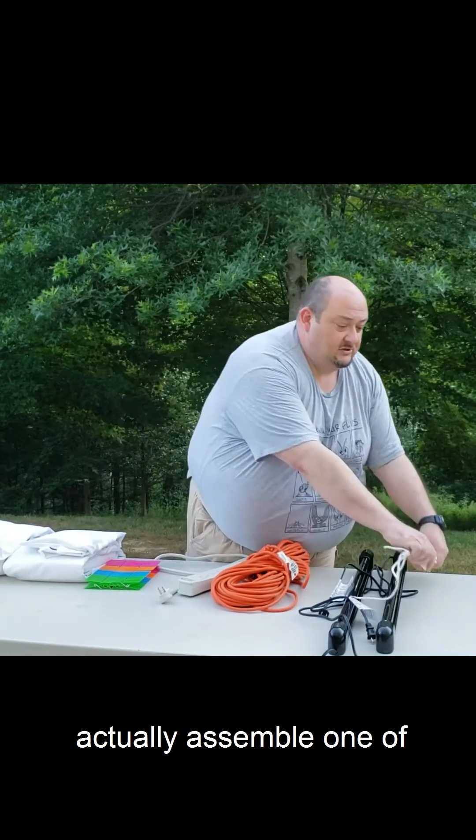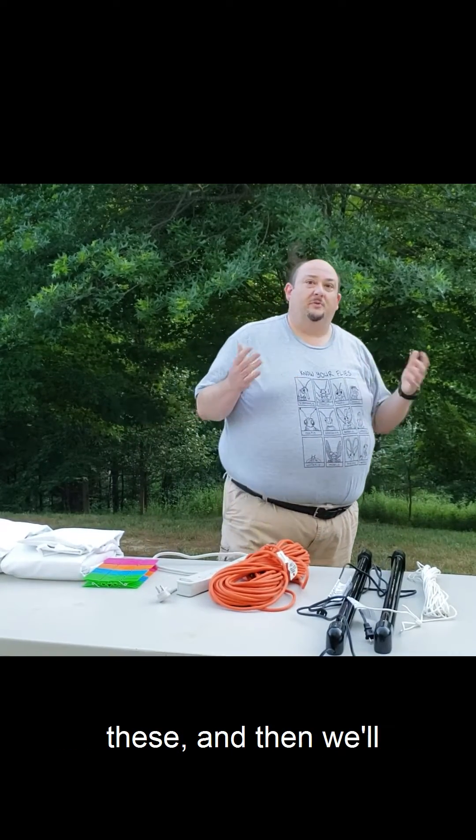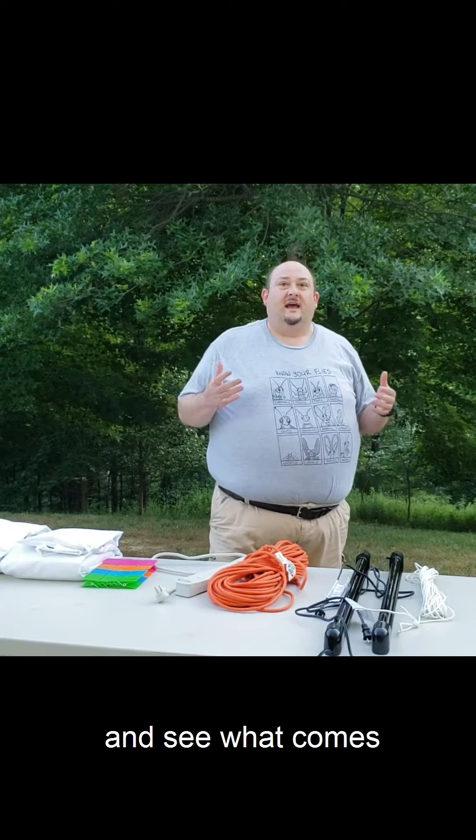In a second I'm going to assemble one of these, and then we'll periodically check it throughout the night and see what comes.